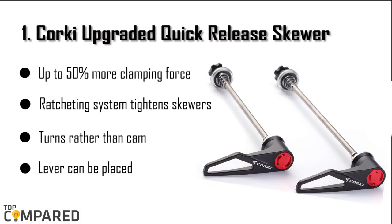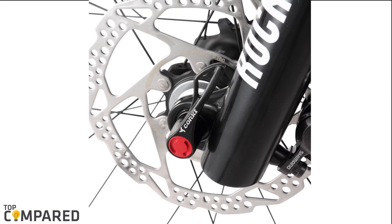The final and top product is the Corky upgraded quick release skewer. The lightweight skewer shaft is durable and made of titanium alloy. It has a ratcheting system to tighten the skewers with turns rather than a cam, and a lever to attach it to any side. It can clamp up to 50% more force than standard ones. After a lot of research, my choice is the Corky upgraded quick release skewer set.